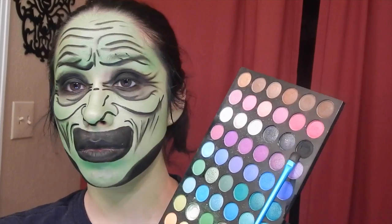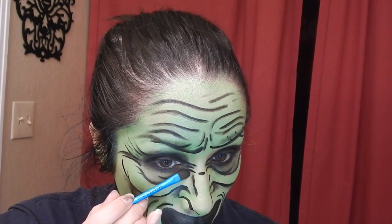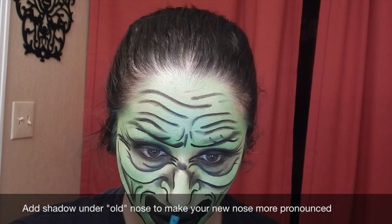Now I'm going to add shading to my nose to make it look higher and uglier, using the matte black I've been using. Going in with my big eyeshadow brush, I'm going to add white to highlight my eyebrows and some of my cheeks.